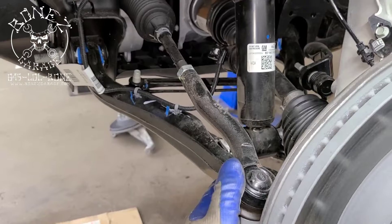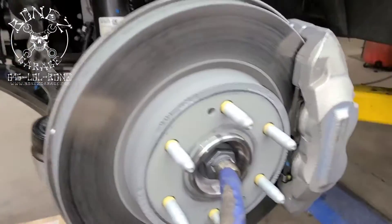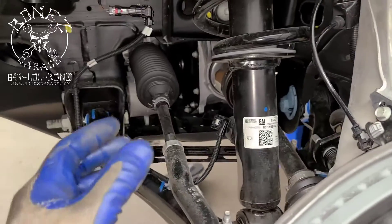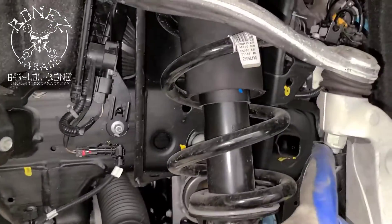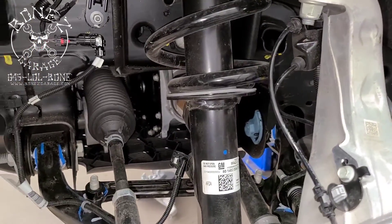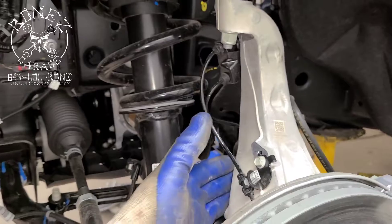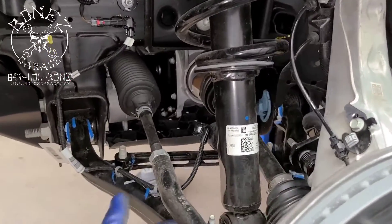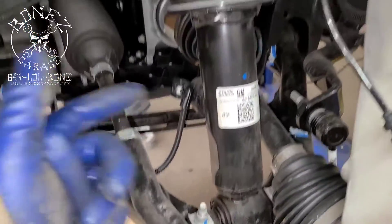Take the sensor out — your ABS sensor out — loosen that up, take your tie rod end out, then take your drive shaft out and push that out of the way. Once you have all that done, then you can loosen your upper and lower ball joint and separate everything.